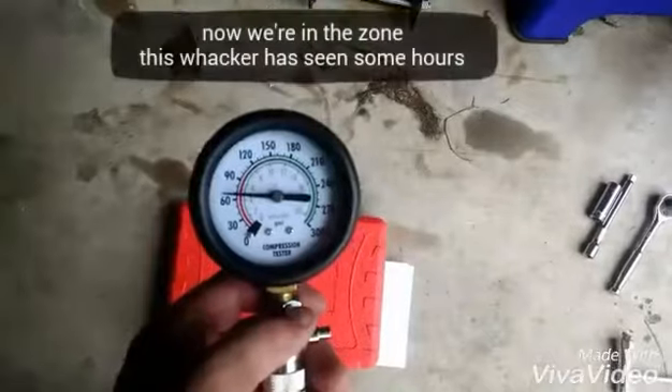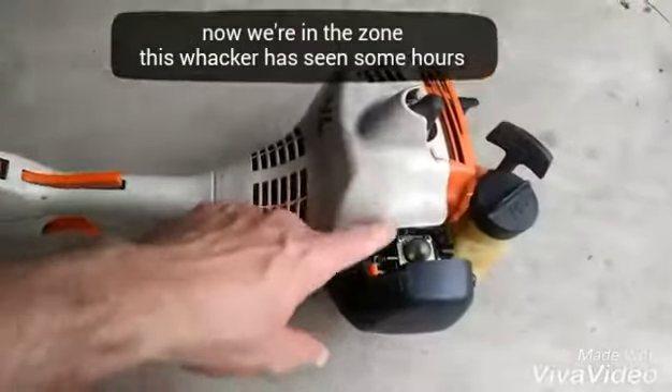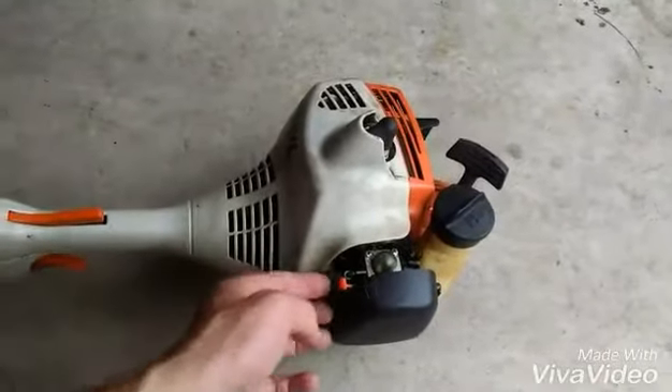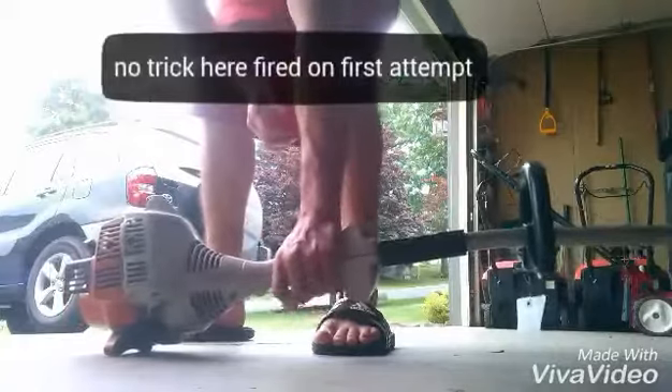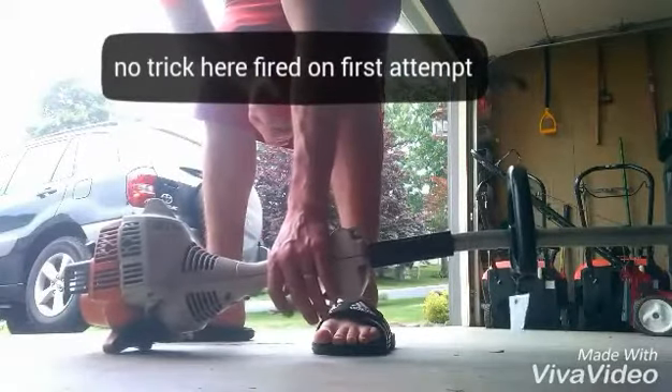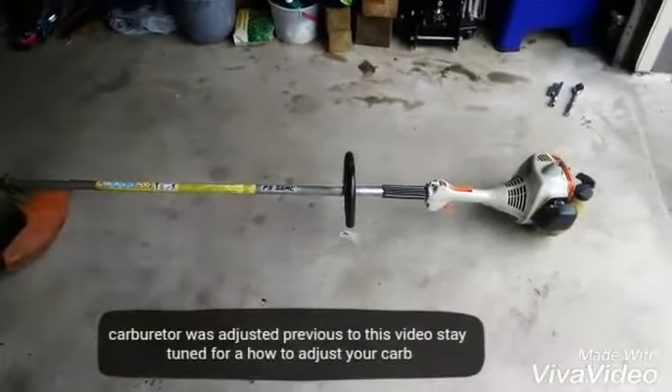So now we'll reinstall it and then take another compression reading. And as you can see, we gained 11 PSI just by cleaning that out. We'll prime the ball a few times and slap the choke on. Now we've got ourselves a weed eater that starts right up.